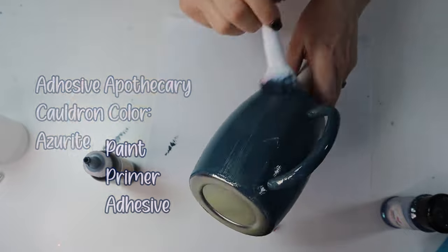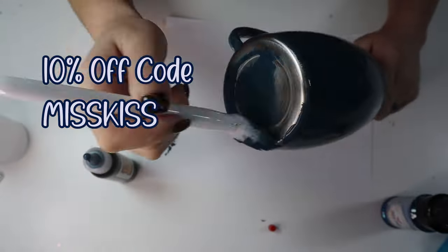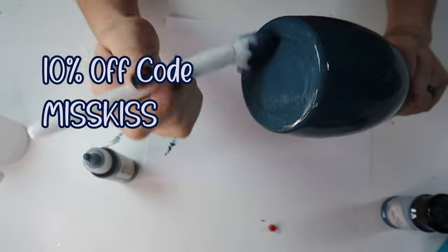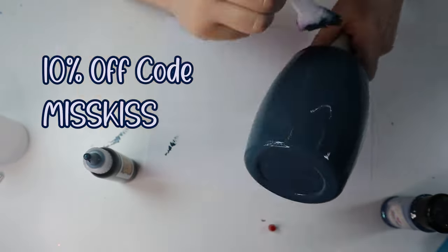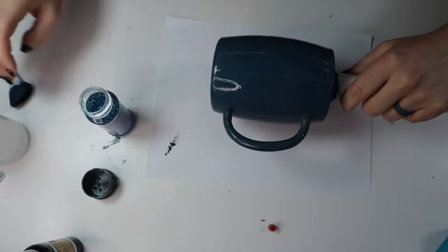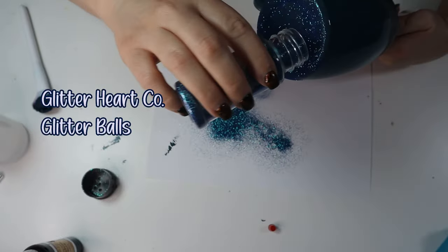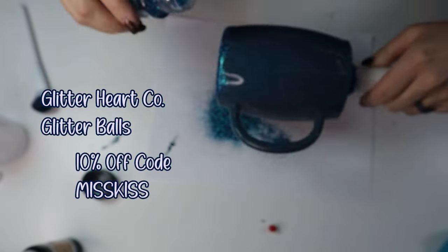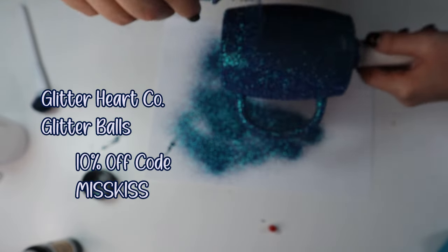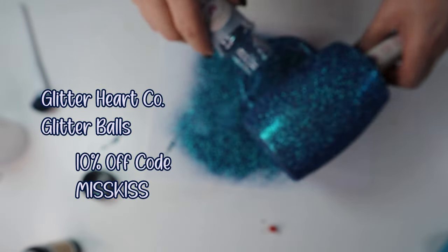I'm affiliated with them now. I try products for the first month and then ask to be an affiliate — thankfully they said yes. I have a 10% off code: MISKISS, and their website is linked in the description. Once you add all of this paint to your tumbler, you're going to add these beautiful glitter balls from Glitter Heart Co. There's kind of a color shift to this glitter and it looked beautiful on the blue. I also have a coupon code MISKISS for them as well.